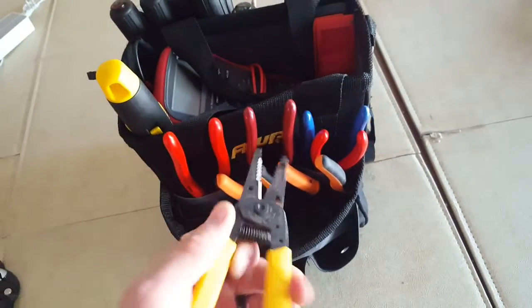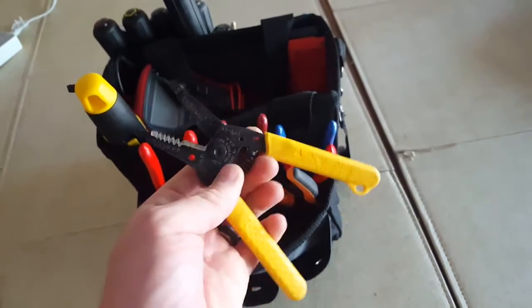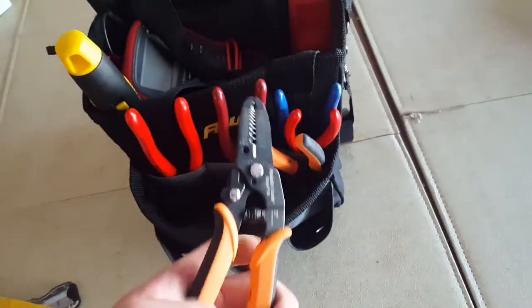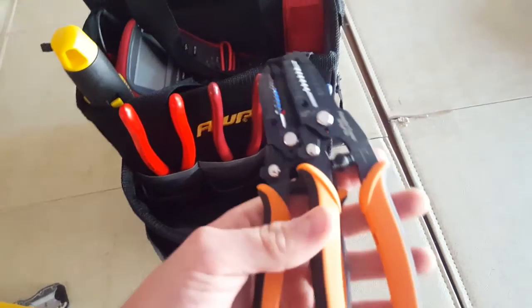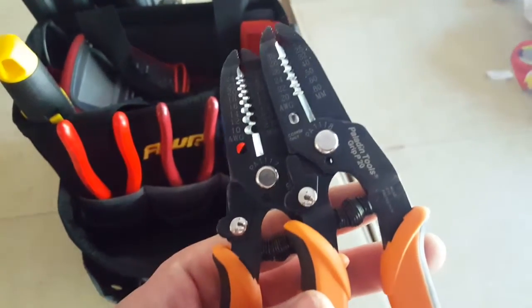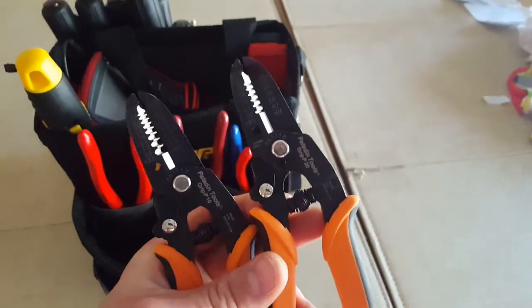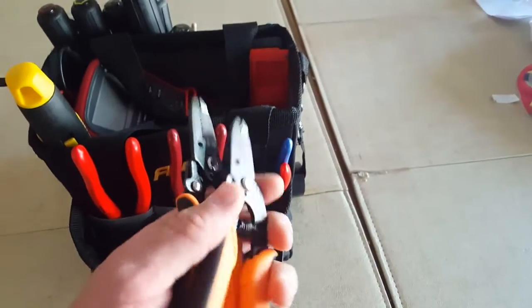Wire strippers — these are the ones I use 90% of the time. They're simple yet effective. I believe these are Ideal brand. Some more wire strippers — these came two to a pack. I don't really use them that often. I use the smaller ones because they go all the way up to 30 gauge wire, from 20 all the way to 30. I had a couple of projects where I was stripping some magnetic wire that's a pretty thin gauge, so that came in real handy.